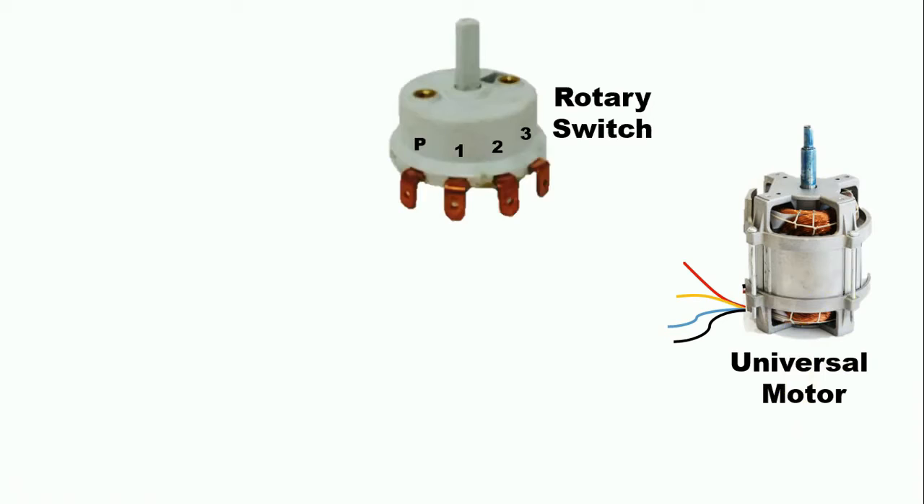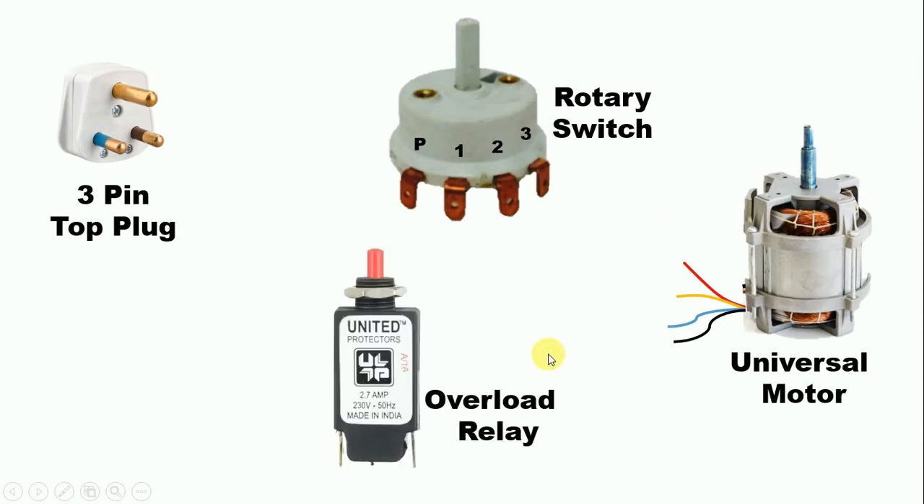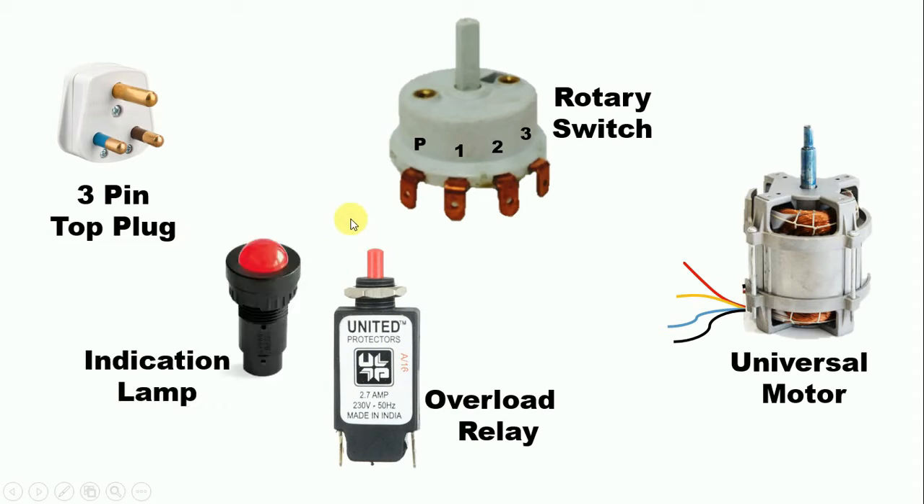Now we have to control the speed of the mixer grinder. For controlling speed we use a rotary switch. To provide power supply to the motor we use a plug top — here we use a 3-pin plug top. For protection of the universal motor we connect a single-phase overload relay. In some mixer grinders there is also an indication lamp connected, and I will explain that connection too. These are the 5 electrical components used in a mixer grinder.